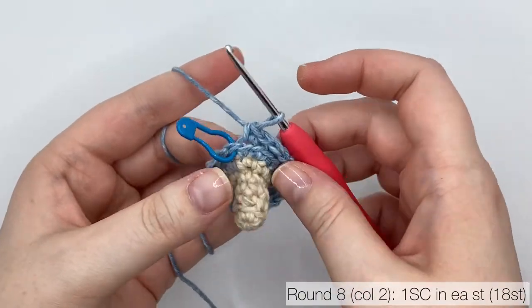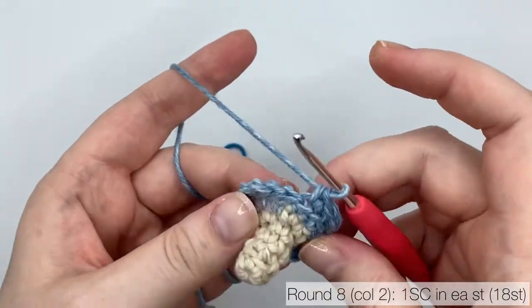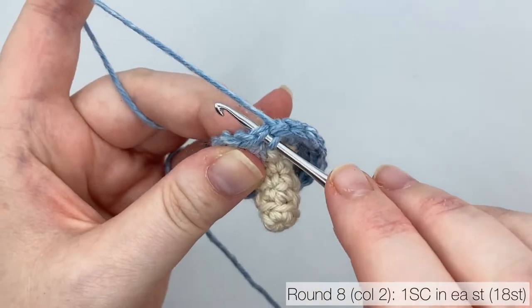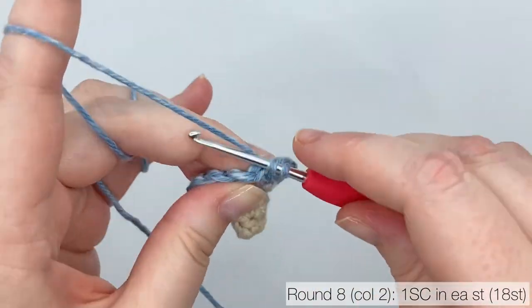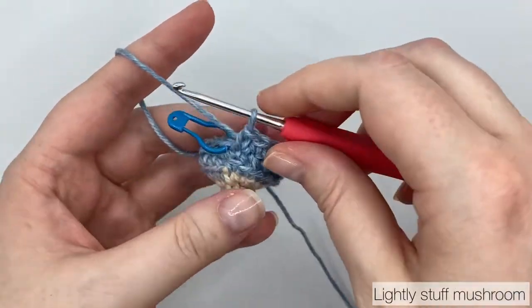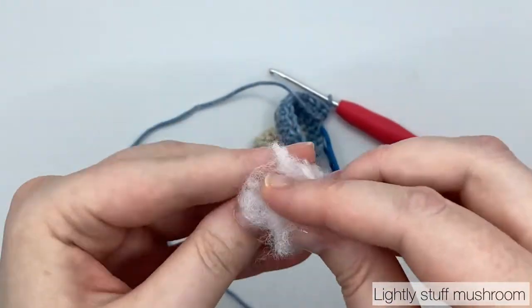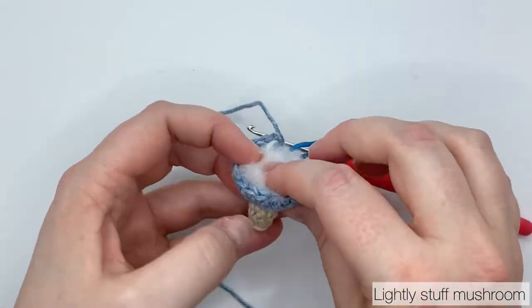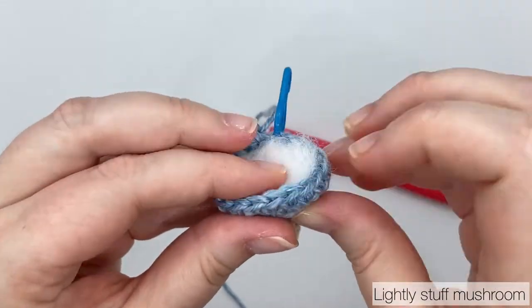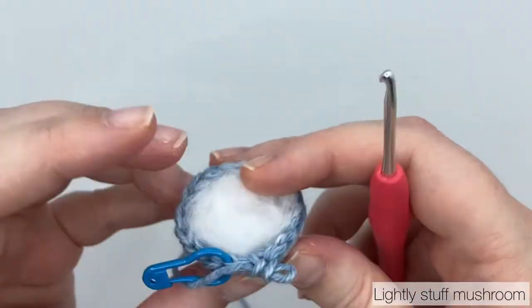Now we can start round 8. Put one single crochet in each of the stitches from the round below, sticking with a stitch count of 18, working in normal single crochet. Remember to put your stitch marker in your first stitch. After finishing round 8, do a little more stuffing — but only a little. If you over-stuff the mushrooms you change their shape. These mushrooms have a little pointed top; you'll get rounded mushrooms if you put too much stuffing in. Fill them so the stuffing is just level with the top of round 8.